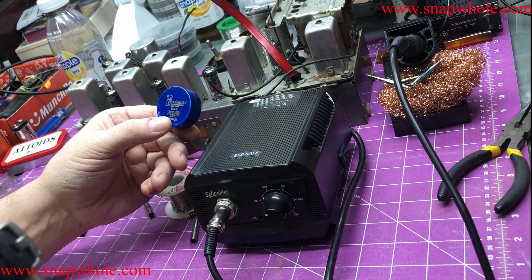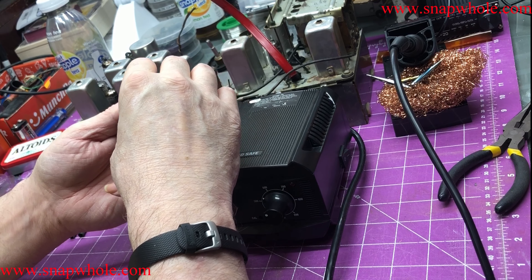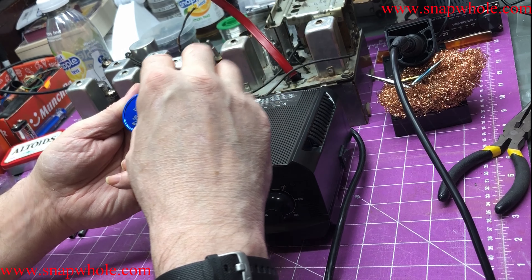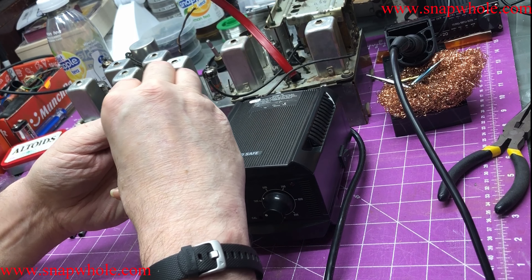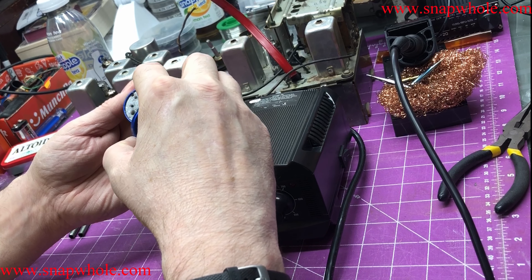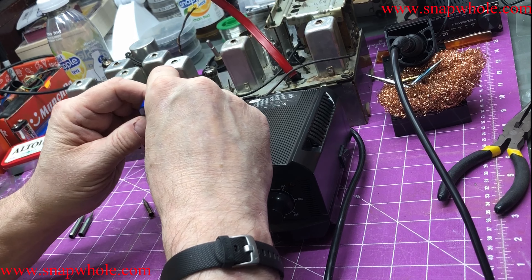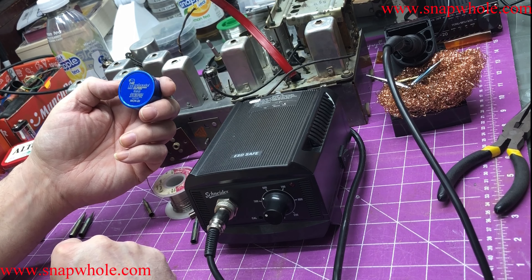You can get on Amazon or AliExpress and search for 'tip refresher.' I think it does two things: it takes off the oxidization and tries to put a coating back on the tip. You want it to sink very slowly into the paste. I think this will do for a while.